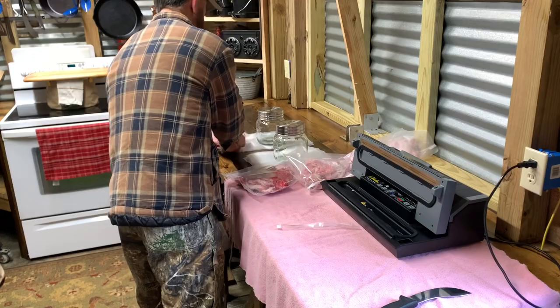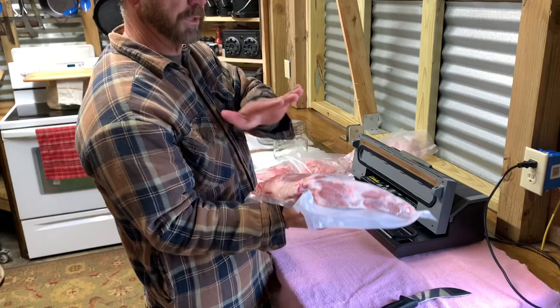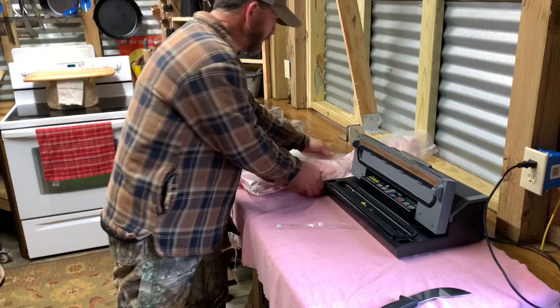Just make sure before you put them in the freezer that they're all sealed off real good. If you let them sit out for a second you'll know — this one's not leaking now. When you throw it in the freezer you're going to knock a hole in it from one of those bones going through it, so you've got to be careful how you put them in there. Just lay them in gently — you don't want to knock a hole in it and get air in and freezer burn.